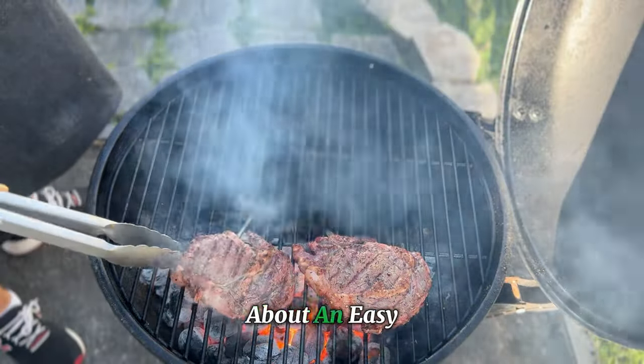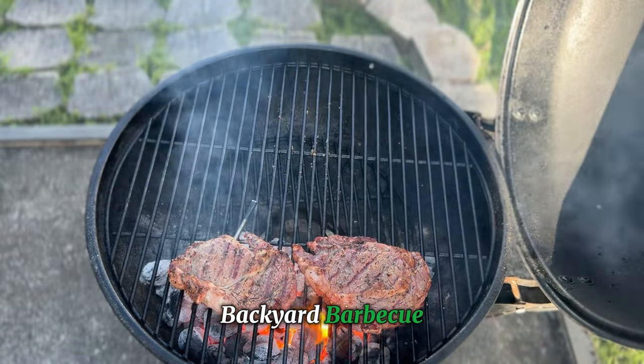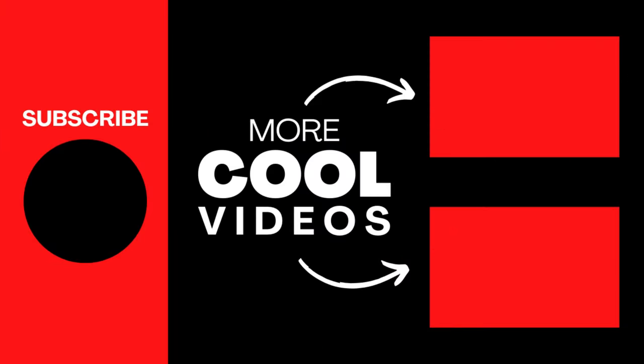If you're watching a video about the easy way to start a charcoal grill, I'm going to guess you're just venturing into the realm of backyard barbecue and want to learn all the techniques. You're in luck — I have a whole playlist dedicated to charcoal grilling for beginners, packed with tips and tricks to elevate your skills. Take a look and let me know what you think. I'll see you there.